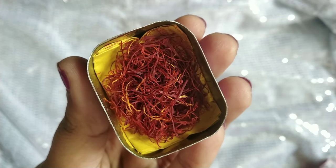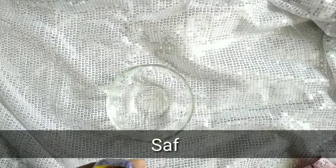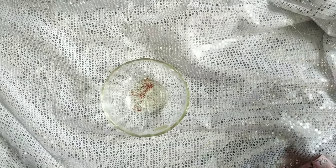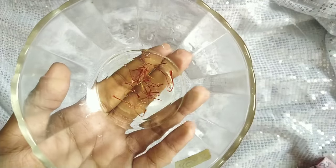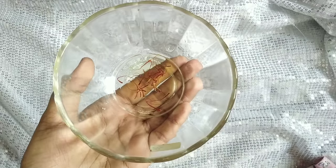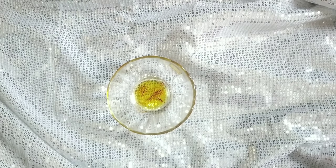The next ingredient is saffron. I will add the rose water into the container, and then add the saffron. This is a very costly product but a good investment. I will soak the saffron for 20 minutes so it changes color.